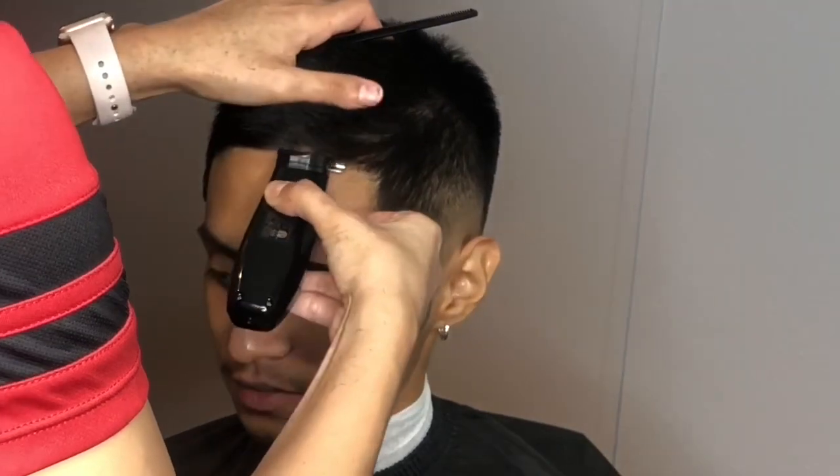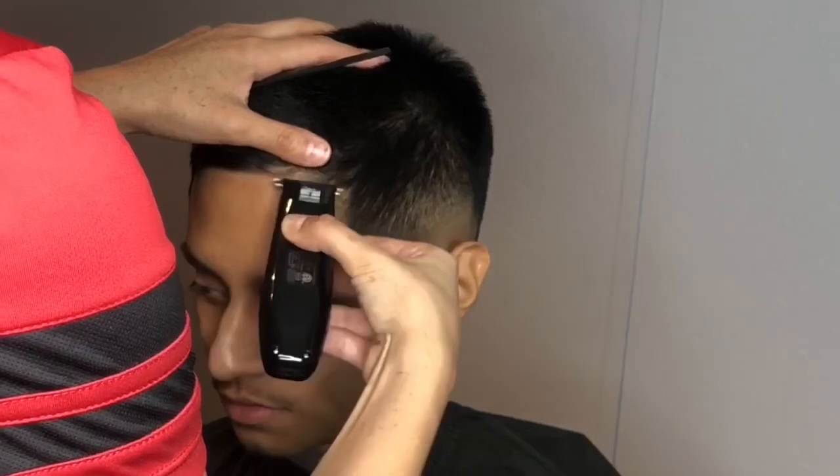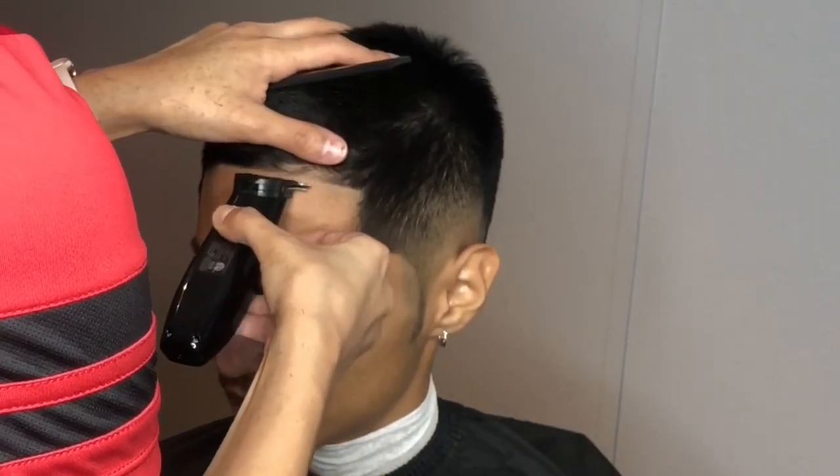Now I'm just going to edge up the front, and I'm pushing up some of the hair here because I don't want to cut it and make the front really short.